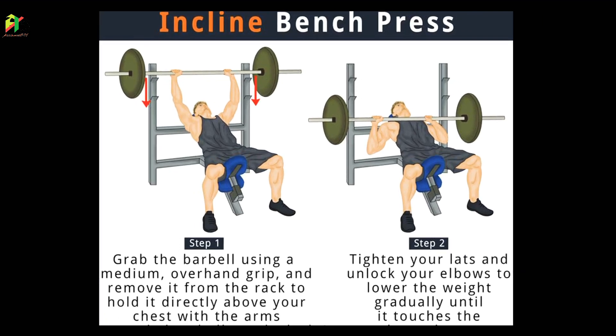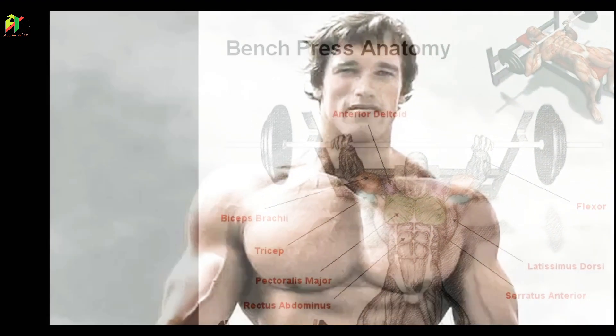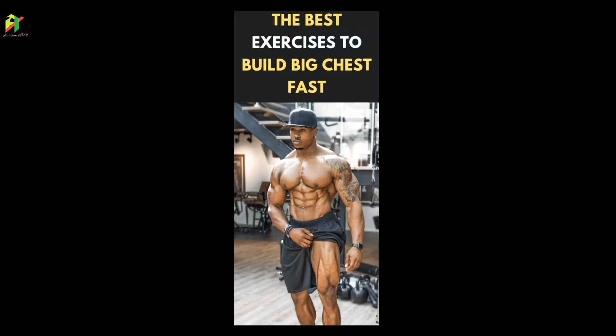So friends, today I will show you how you can find the incline bench press setup. Incline bench press is very important for the chest and overall body, and for a better chest build the incline bench press is very important.